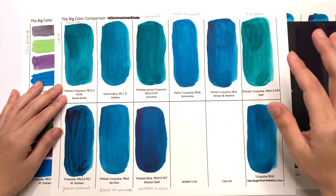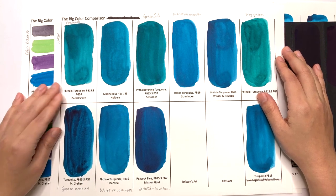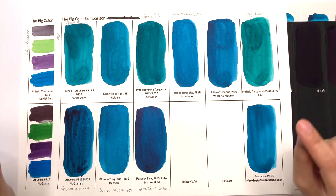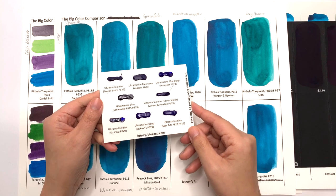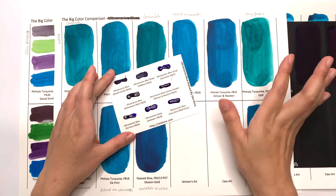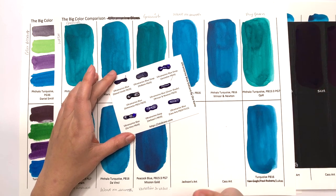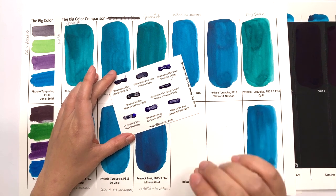Because color is perceived so differently by different people, this may be your perfect phthalo turquoise and the rest are the wrong colors. If you want to give sailor turquoise a go and do your own comparison, I will be doing sailor turquoise as next month's Patreon reward dot card. This is this month's dot card — it's all the ultramarine blues. I've decided to make dot cards for the whole series, so for the first 10 months of 2019, you get to try out the colors I've used in this series.